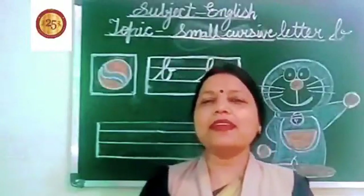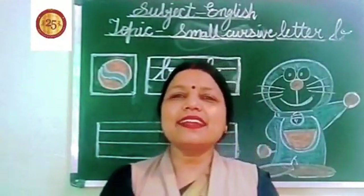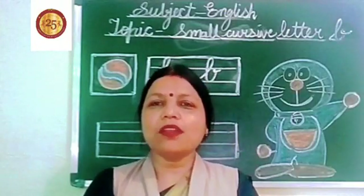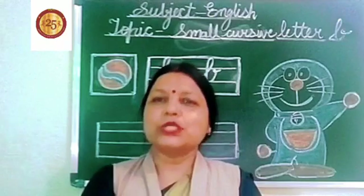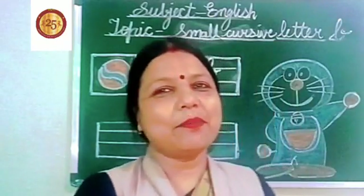Good morning my dear parents and dear kids. Welcome to kindergarten. This is our English class and today's topic is small cursive letter B. So today we will learn how to write small cursive letter B.